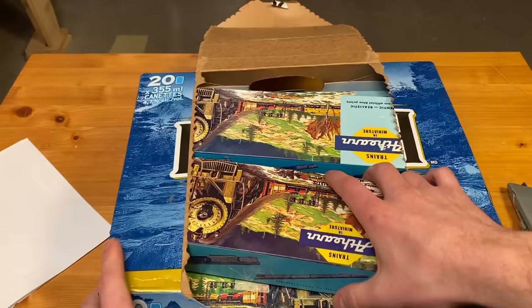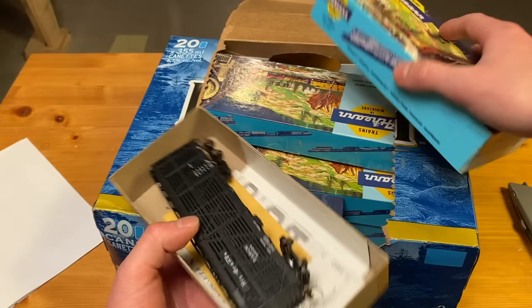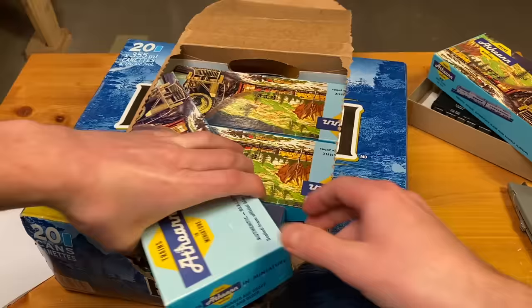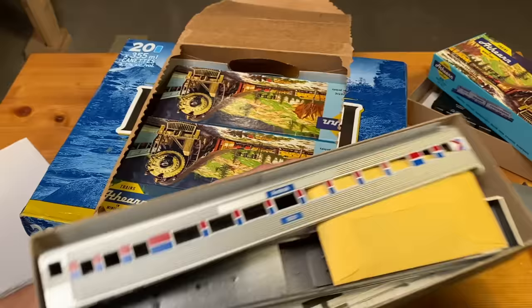So he's sent a whole variety of stuff. Let's get this open. There's a box at the bottom which is facing down — that's the one we'll open last. But for now we'll check out all these. We've got a wonderful Rio Grande car with knuckle couplers and metal wheels — very cool — and an Amtrak passenger car kit.